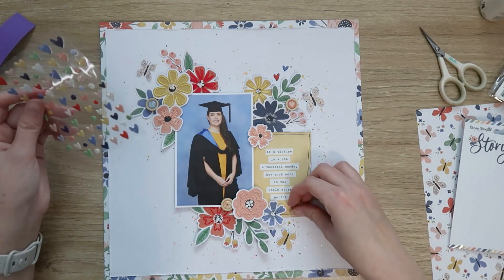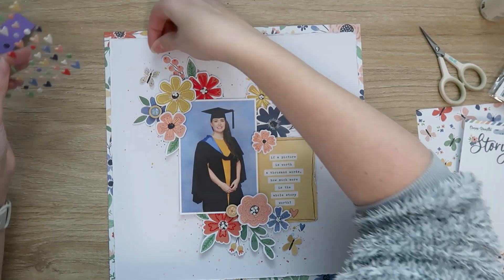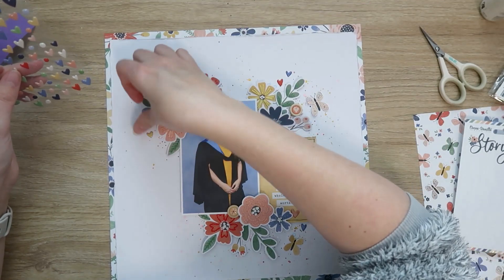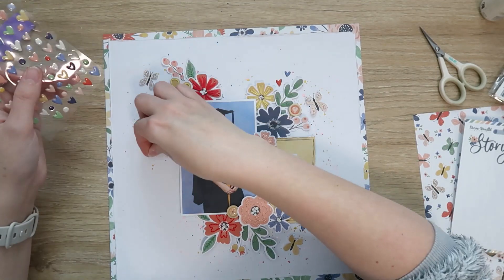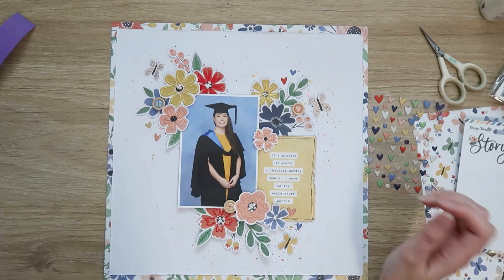And that is going to be it — the layout is finished! I could have kept going, but I really liked how it was looking and I didn't want to overload it. Thank you so much for joining me today. The link to the blog post is in the description box, close-ups are coming up at the end, and thank you for watching — I'll see you next time!